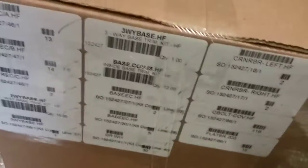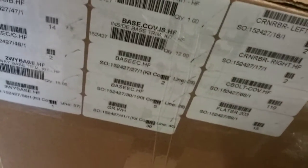My receptacles, my two-way base, my three-way base, another three-way base, my four-way base, base EC HF. My 30 grommets, my corner brackets left and right HF, 119 C-bolt cover HF and 15 flat brackets. My three-way base, four-way base, end caps.